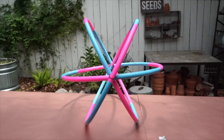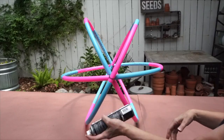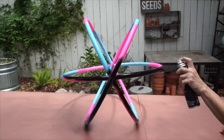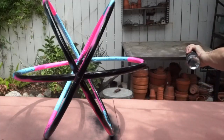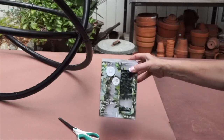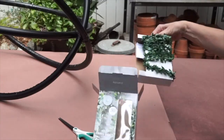Now that our orb is together we're going to spray paint it. I'm using this Color Shot black matte paint and we're going to spray the entire thing. I like this paint because it has really good coverage — you can see how well it's covering. You're going to have to do part of it, then let it dry, and then come back and do the rest. Now our orb is painted and I'm going to add some fairy lights. I bought these fairy lights at Michael's and what I love about these is that there's greenery on the wire.